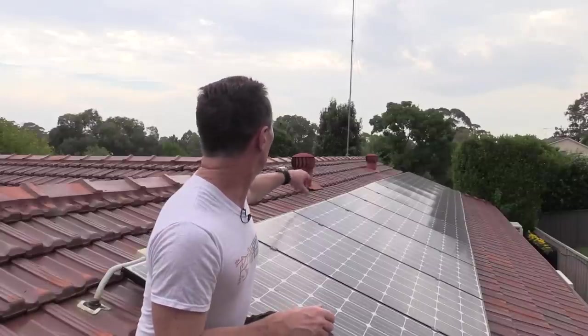I've got twelve LG Mono X panels for a total system of three kilowatts — a total nominal power output of three kilowatts. So it's been running for not quite two years now, but a good 18 months.